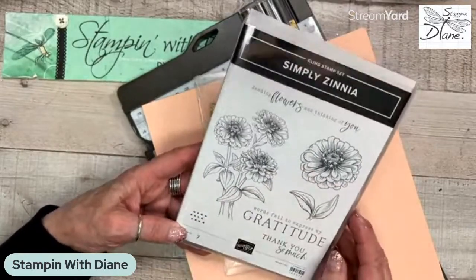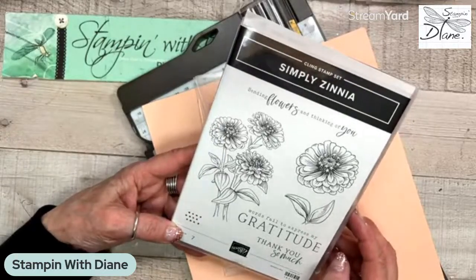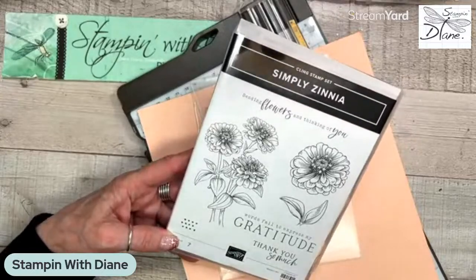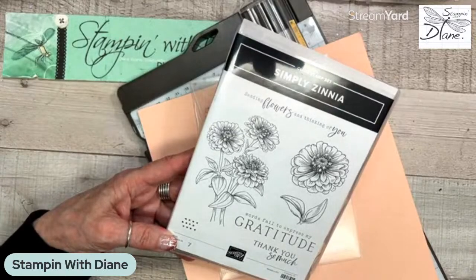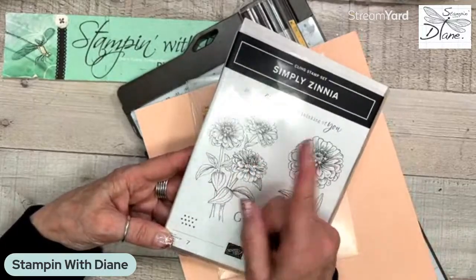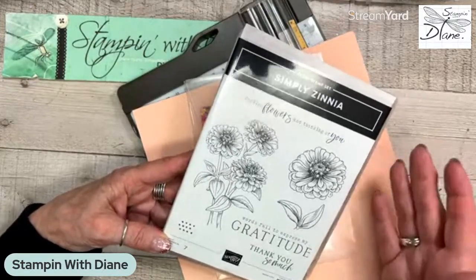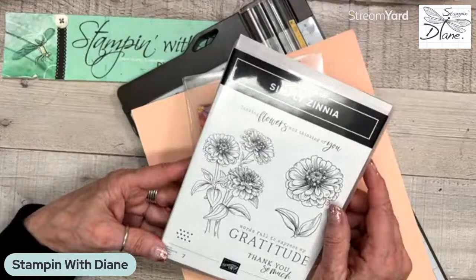Beautiful things - I don't know about you, but in our area that we live in, zinnias grow amazing, especially when the hot sun comes out. They can actually germinate within two days, so that's what I like about them. And the different colors - the colors are amazing. Just remember that this is part of a live, so if I do talk with different people as we go along, that's just part of the live. If you don't like that, just watch the replay and zip through all that part. I love it when people join me live; I like that interaction and I appreciate them.